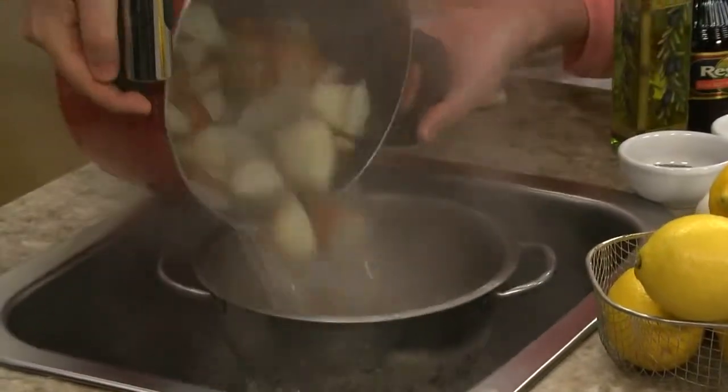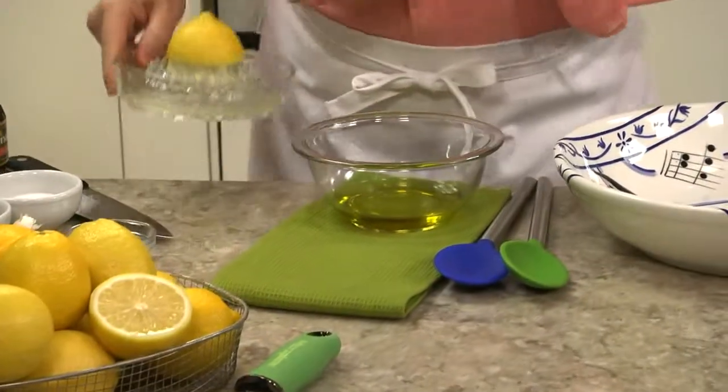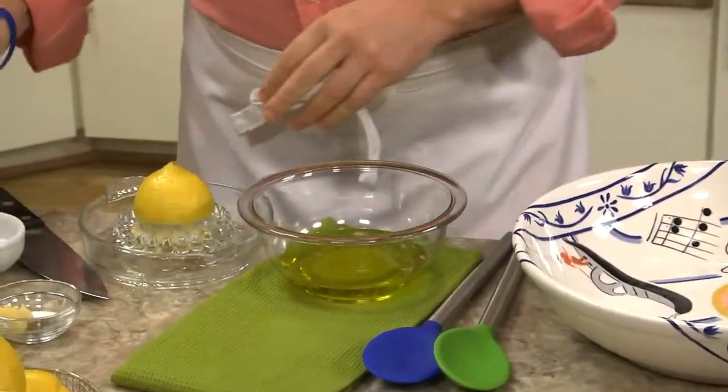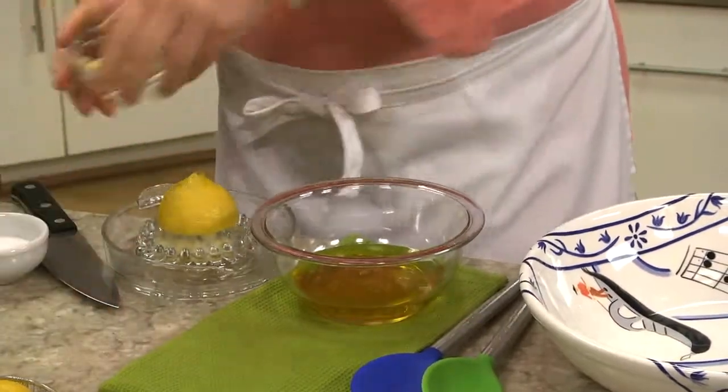After boiling up some red skin potatoes till they're tender, we drain them and set them aside. While they cool, we whisk together some olive oil, lemon juice — that can be fresh or bottled — red wine vinegar, chopped garlic, and a handful of seasonings.